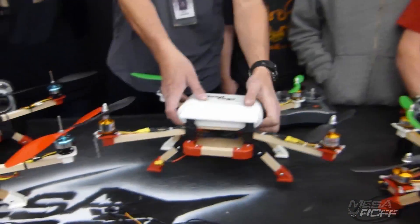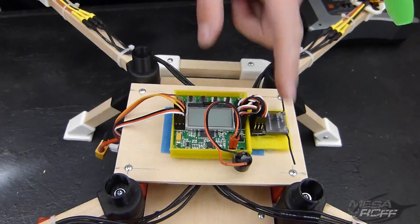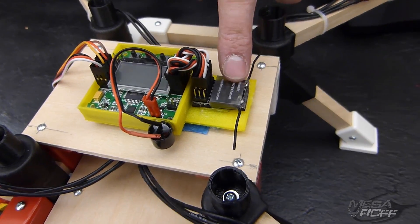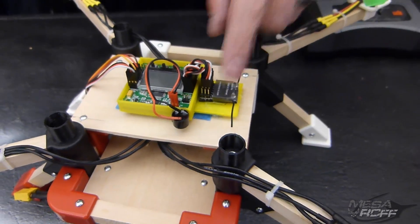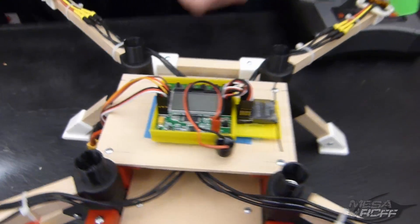I thought we were going to have to put our own stuff on there, but no, he decided to put everything on there. He uses these Limon RXs — receivers that work well with the DSM2 technology for the Spectrums — and they are awesome, haven't had any issues with them. And then he donated another KK2 board.